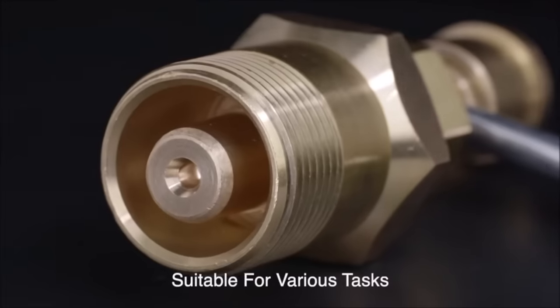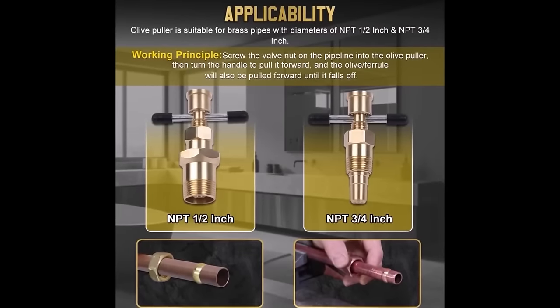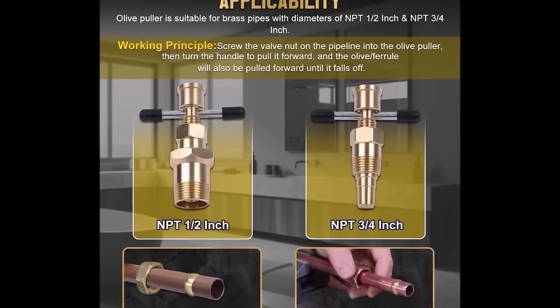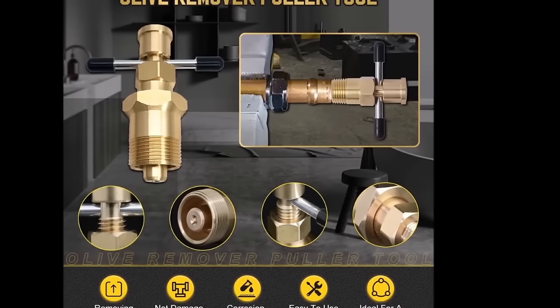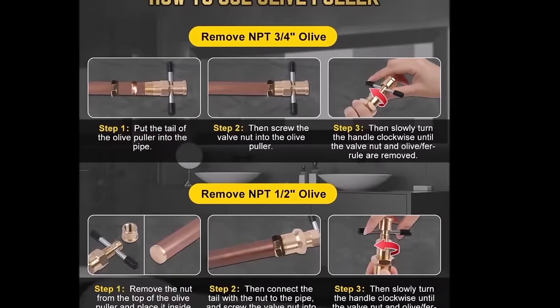The Olive Puller is built from durable, corrosion-resistant materials, ensuring longevity and reliability even in moist environments. While its utility is specific to certain olive types and it might be challenging to locate in some areas, its value in facilitating safe and effective plumbing tasks is undeniable.